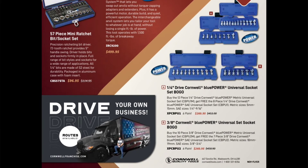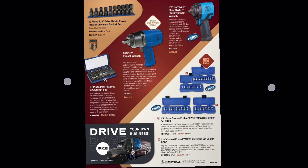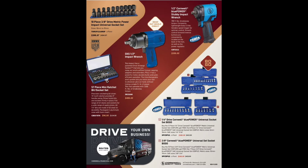Quarter-inch drive Blue Power universal socket set BOGOs for $260.95, and the 3/8-inch drive universal socket set BOGOs also for $260.95. And that's it ladies and gentlemen — we have made it to the final page of the Cornwell flyer! Hope you enjoyed this — remember to like, comment, share, subscribe, ring that bell. Keep your hands dirty and your money clean. Thanks for watching!